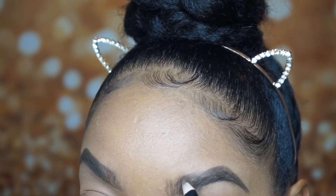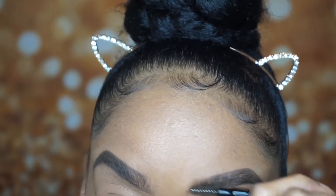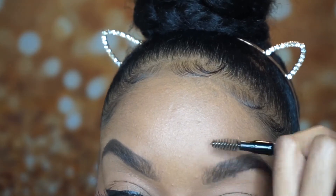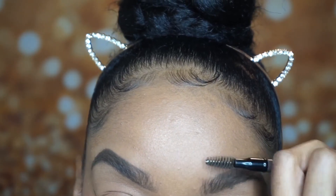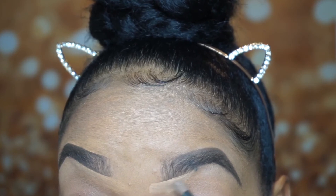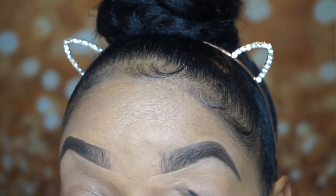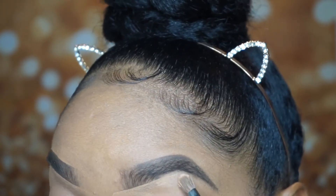Making sure you take that spoolie and brush it throughout your brow just to make sure everything is blended seamlessly. I then take my concealer and go underneath the bottom of the brow to carve out that shape and clean up any mistakes that you may have made.